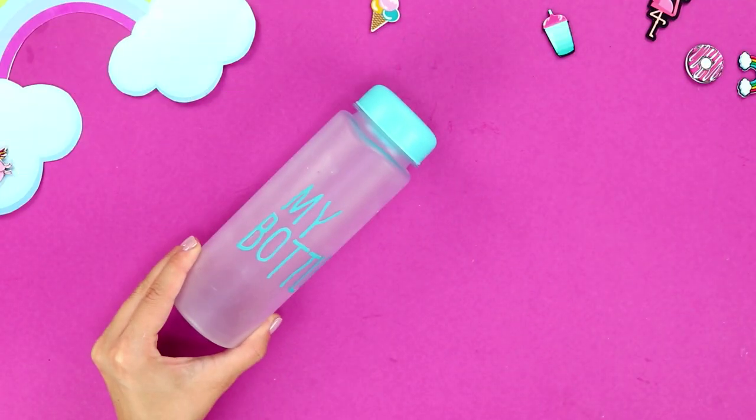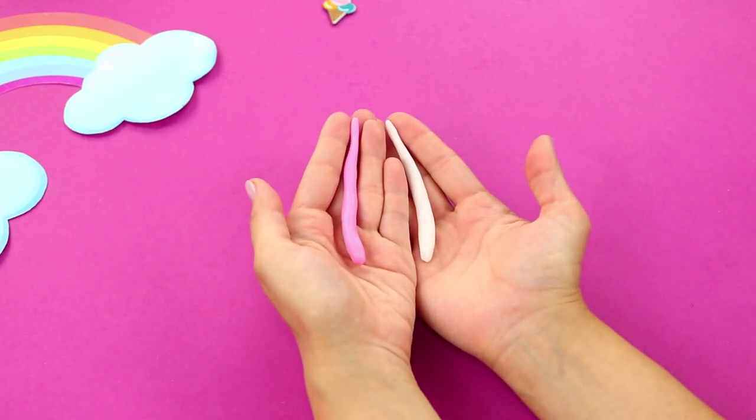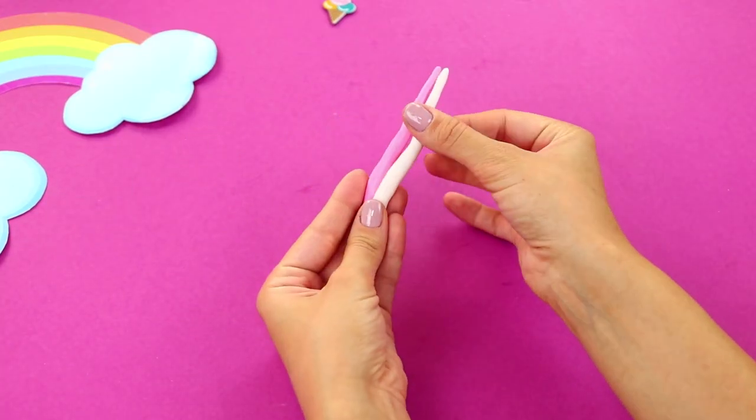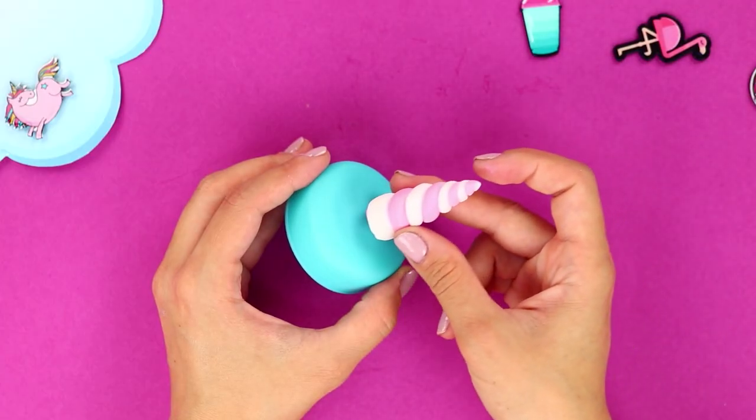For this idea, take a bottle of water and multicolored light clay. Make a horn out of clay in a spiral shape. Glue it to the cap.